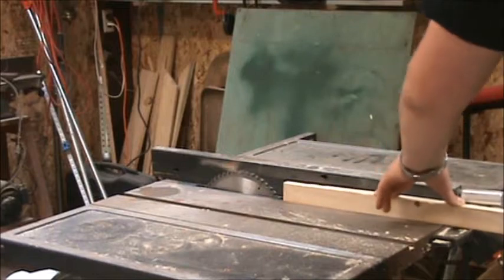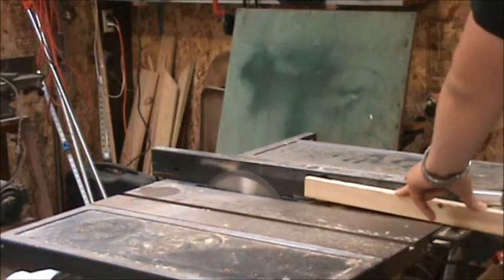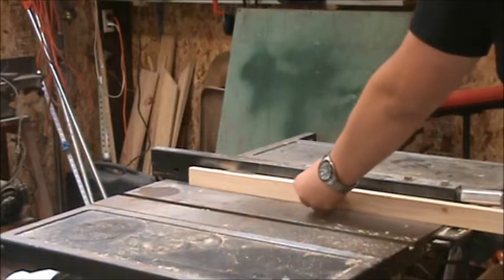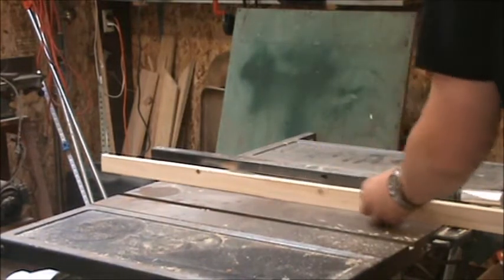I'm going to start by taking these 1x2's and ripping them in half. A 1x2 is not quite exact — they're actually only about three quarters of an inch thick, not a full one inch thick. Then you take out an eighth inch for the blade width and you're left with two pieces that are just shy of three-eighths inches thick.